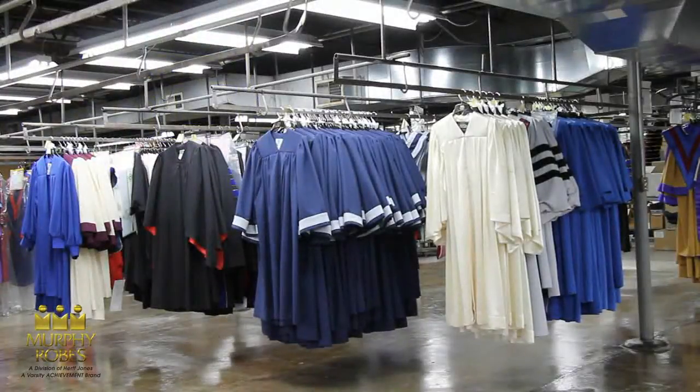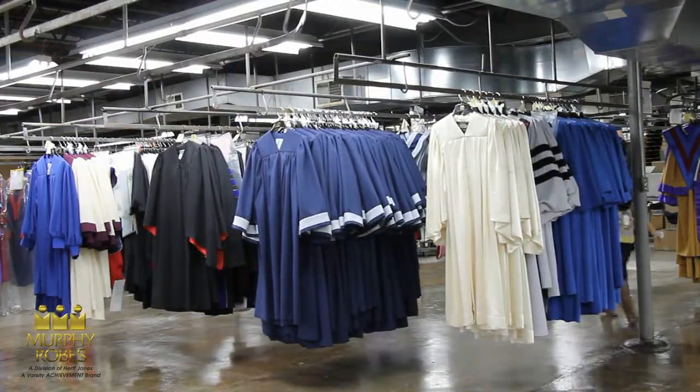For choir robes you only need two measurements: height and chest. Height measurements are required for all robes, cassocks, albs, surplices, and tunics, as well as some overlays.